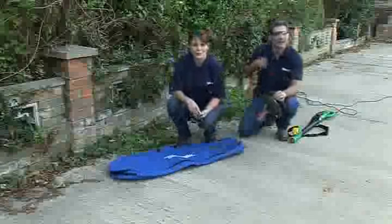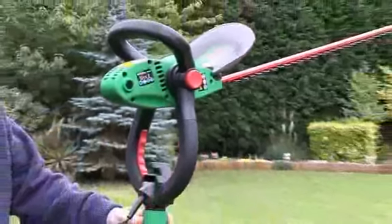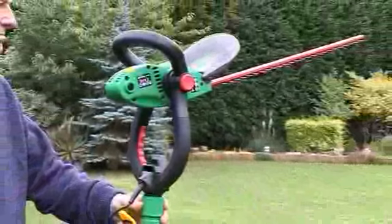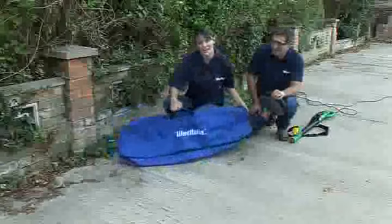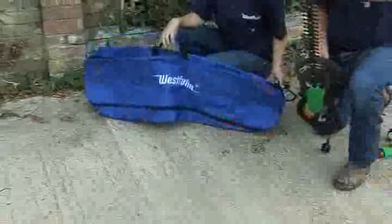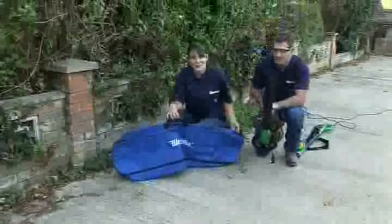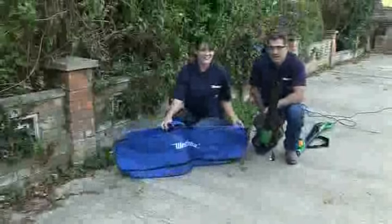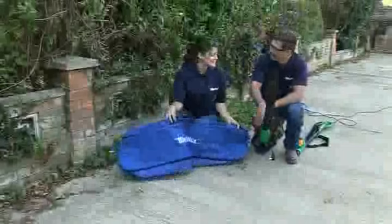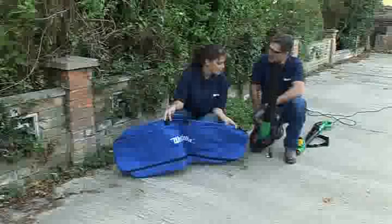That's the extending three-meter hedge cutter. If you like the look of that, the product code to order is 635276 and the price is just £99.99. Don't forget you're getting the heavy-duty canvas storage bag included — worth £29.99 — and it'll be delivered to your door within five working days. It's got a fantastic double-blade cutting action and a nice safety cover.